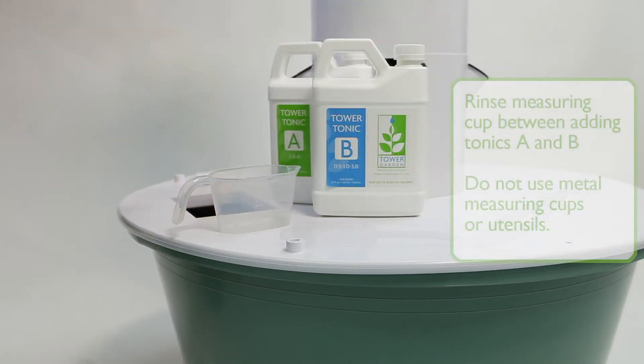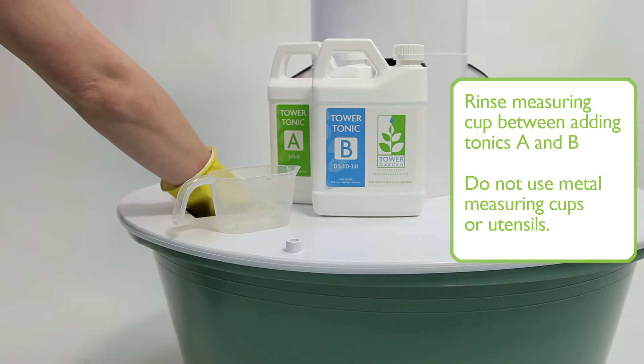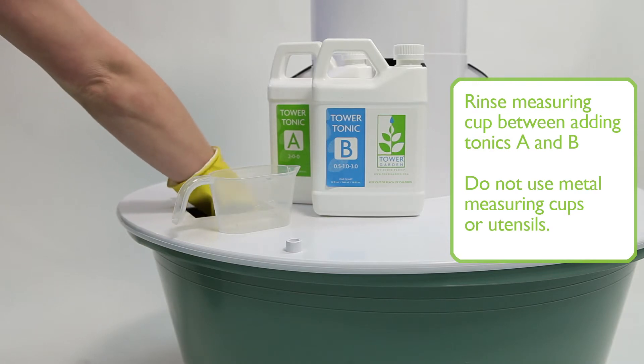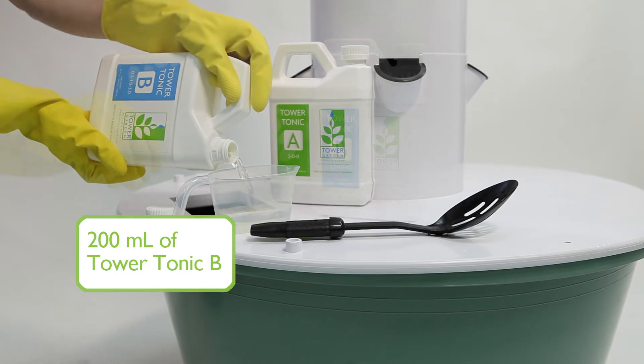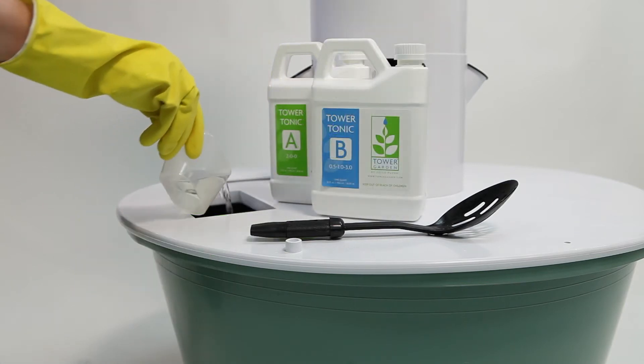Make sure you stir each tonic into the solution separately using a non-metal spoon. Do not use your hands to stir in the tonics, as the solution may be slightly acidic or alkaline and can irritate the skin.